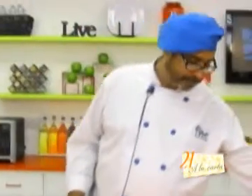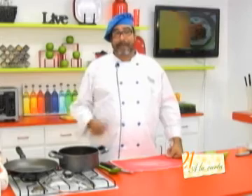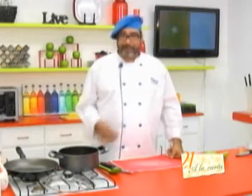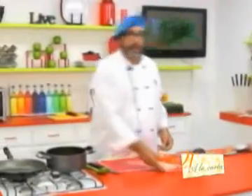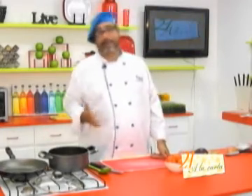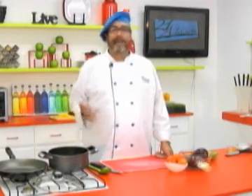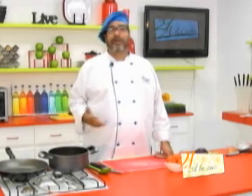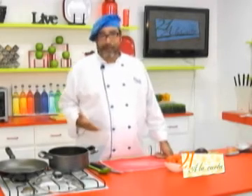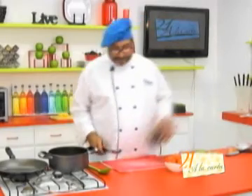Mientras tanto, voy a alcanzar los ingredientes para empezar a picar mi berenjena y mis tomates. También quiero enviarle saludos a Liz Domínguez, Andrea Villegas, Brenda Lisset Domínguez, María José Alvarado y Xiomara de Poca Sangre, quienes siempre están pendientes de nuestro programa y de nuestras recetas.